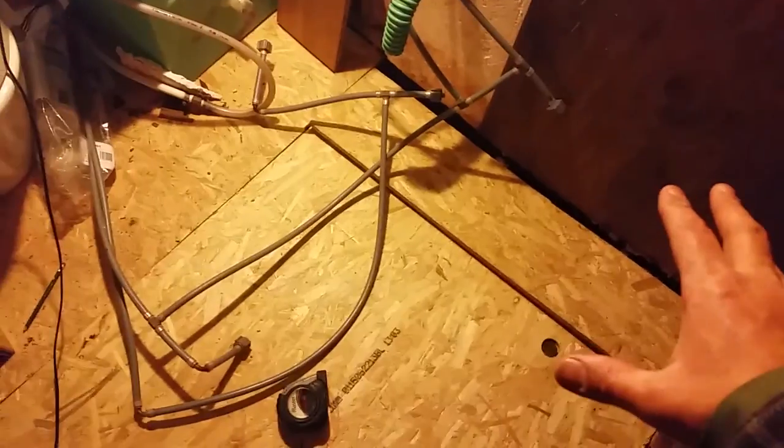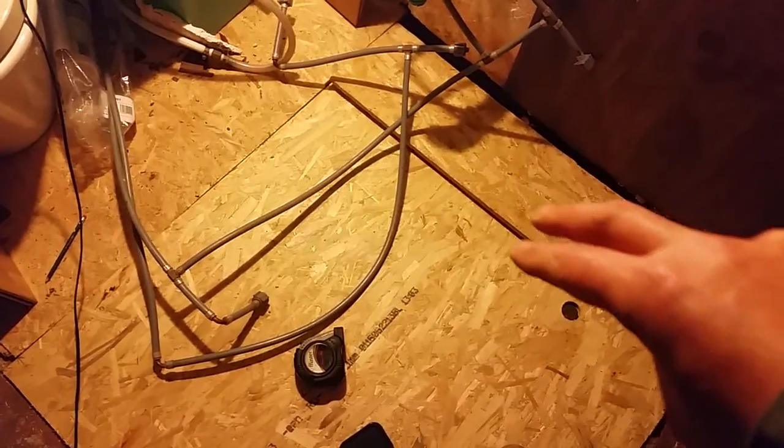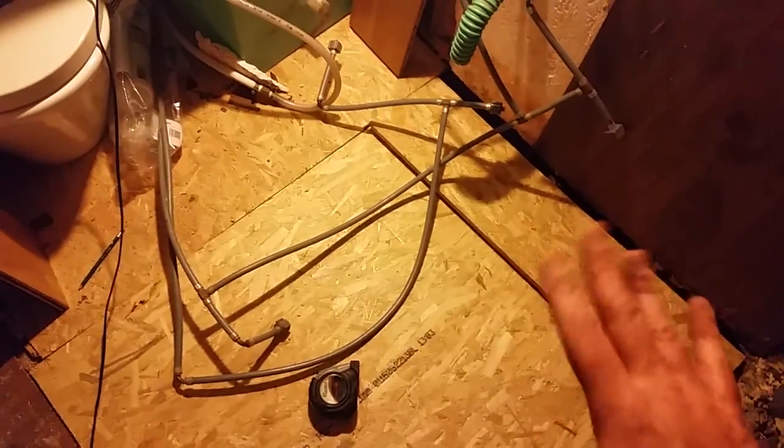Once those all fit nicely together, I'll space them all out as far as they go and then I'll put a strap board across there and screw all the way up through. Same along here. Then I'll lift the whole thing out, take it outside and use it as a template to cut one perfect piece that fits in here without any movement whatsoever.